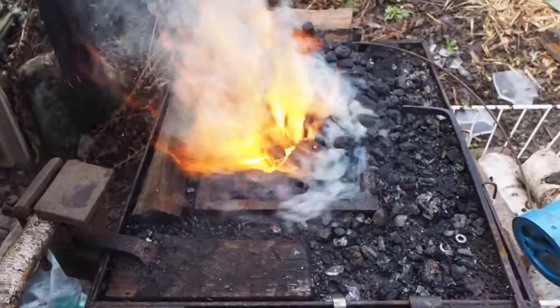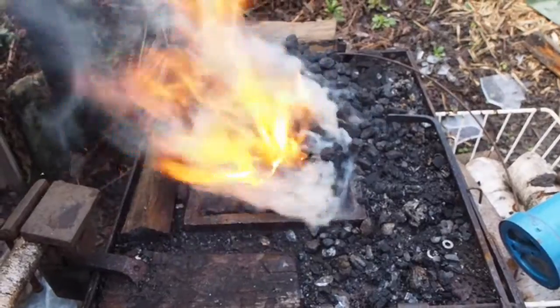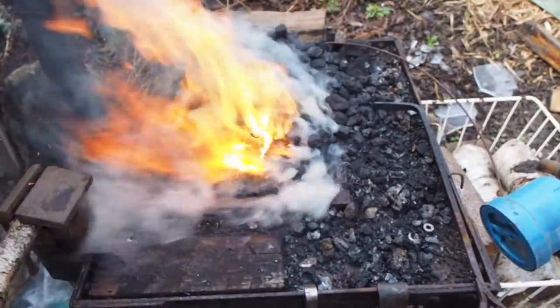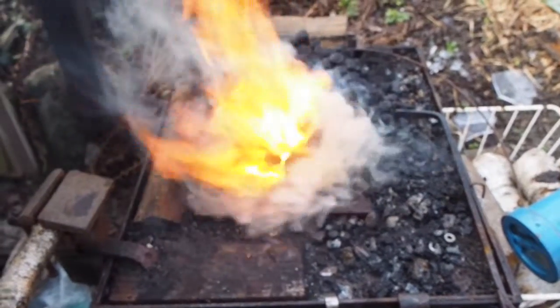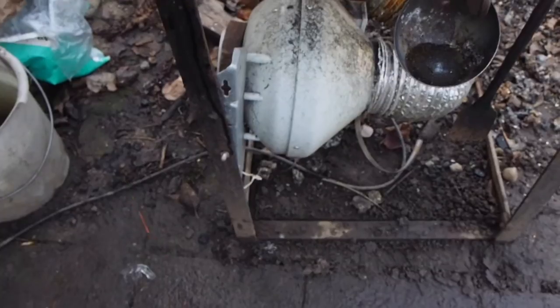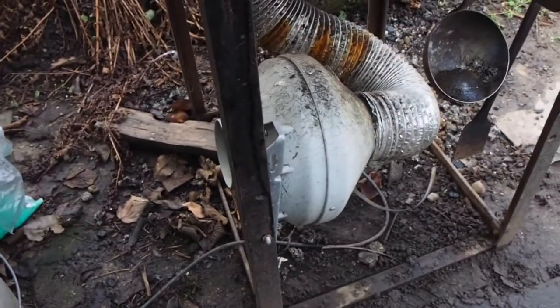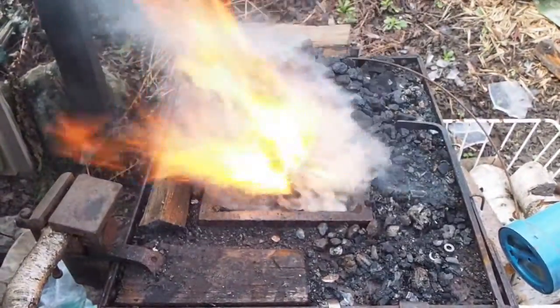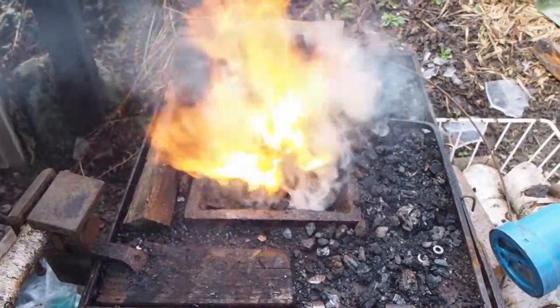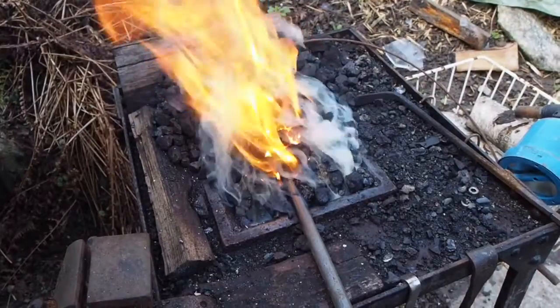It takes some time, so we're turning the airblast all the way up to speed this up. I'm using an air duct fan for this purpose as a forge blower. It's really quiet compared to the forge blowers you normally hear, so that's nice.